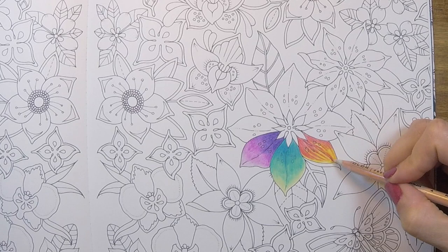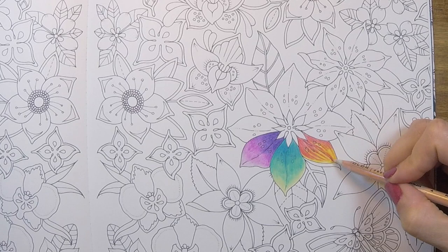So now you have some very clear areas of red and yellow, and even some orange.